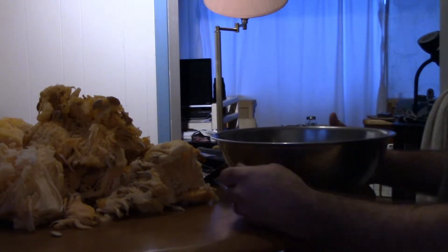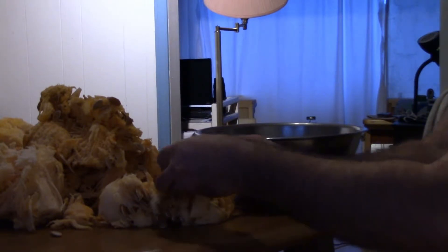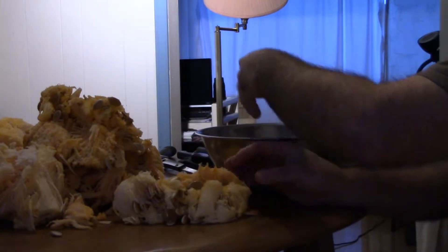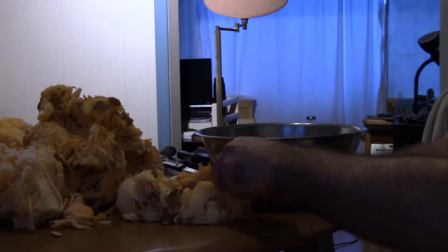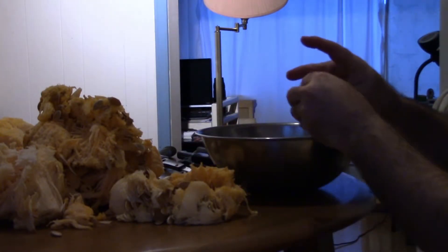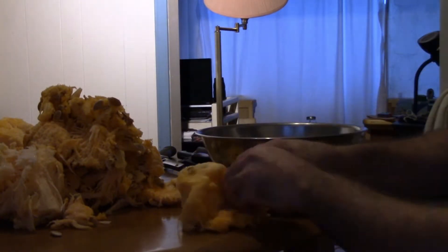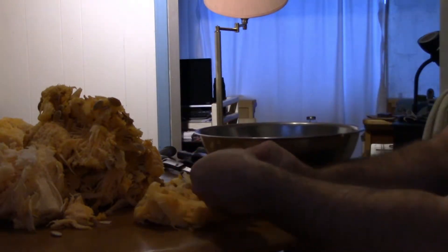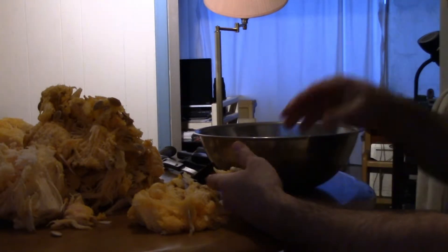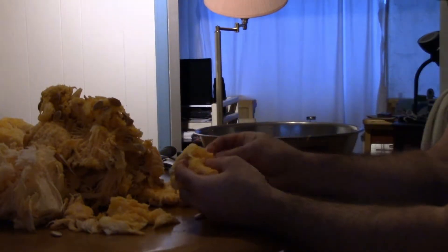It's been a long time since I dealt with pumpkins, so each step of this process is all new again. The seeds look nice and plump and solid. I'm not thinking of any better way of doing this. If you guys know of a better way of getting the seeds out of the pulp, you can let me know down in the comments section.